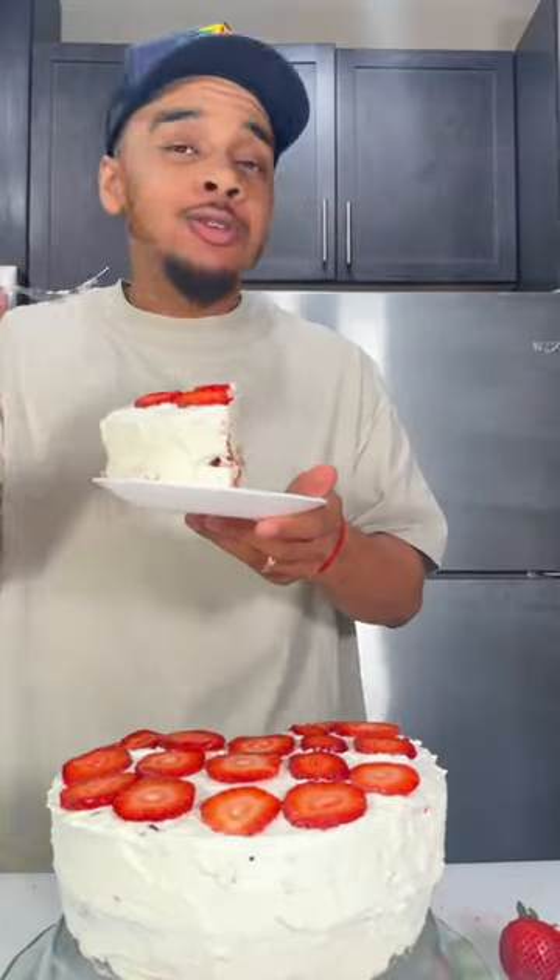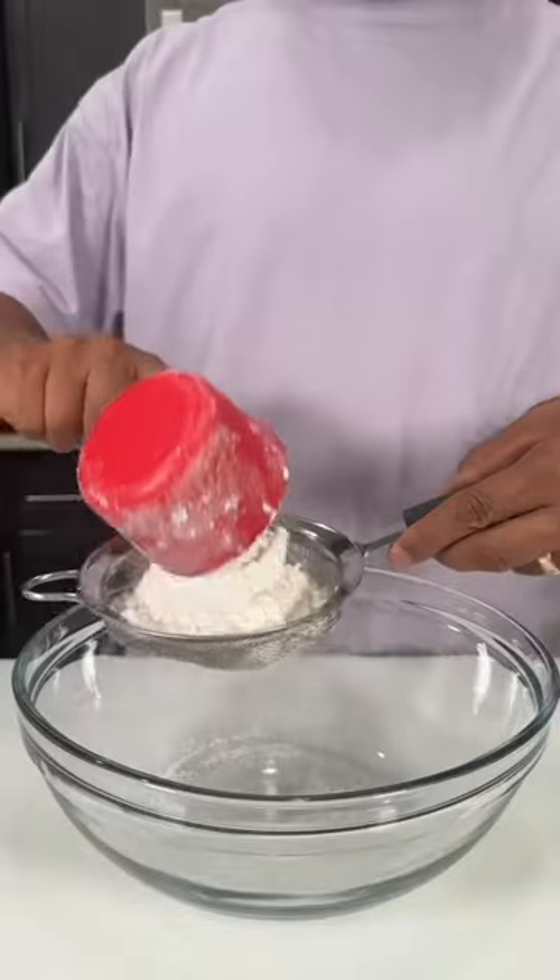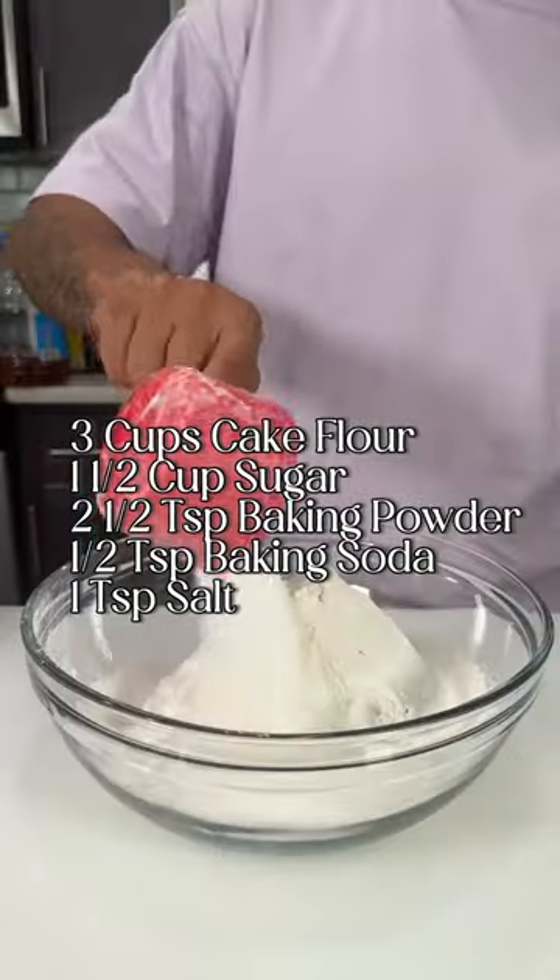This homemade strawberry shortcake is in the top two of my favorite cakes of all time — and it's not number two. Let's cook! We're going to start by sifting in three cups of cake flour into a bowl.